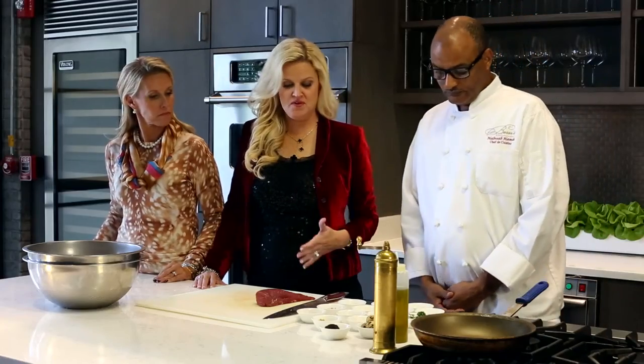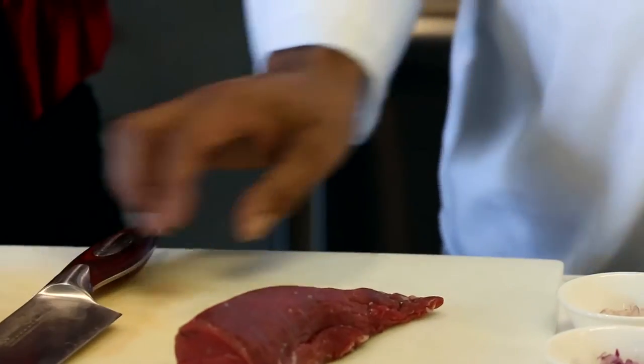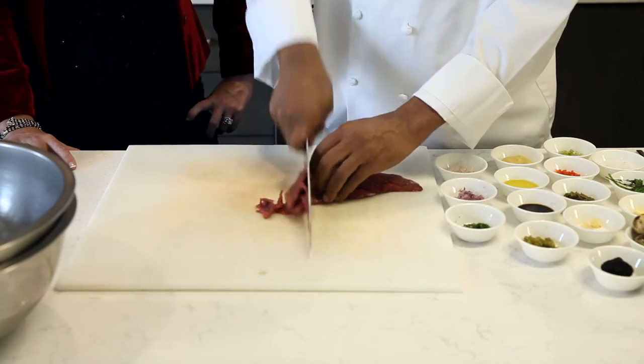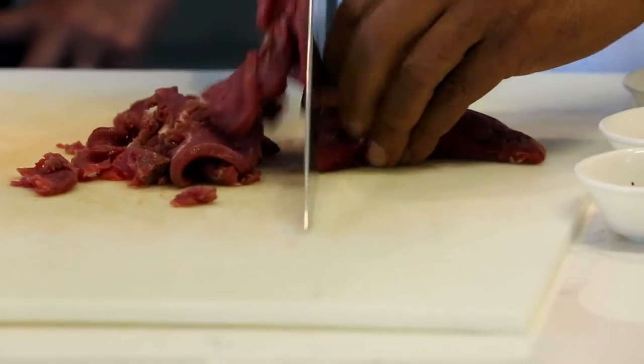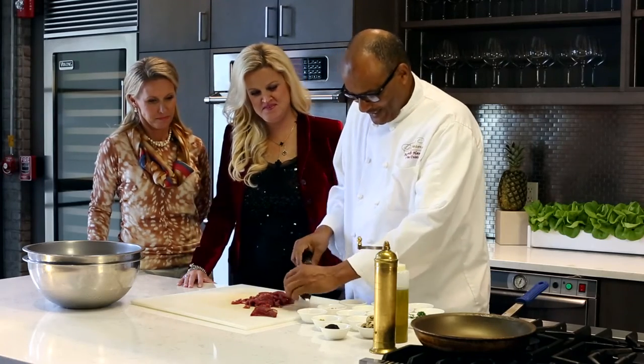All right, so let's get chopping. When you chop the steak — the tenderloin or any meat — the best thing is to cool the steak first, maybe put it in the freezer for five to ten minutes. You do that so fast and perfect. Have you done this a few times? I do this many times.